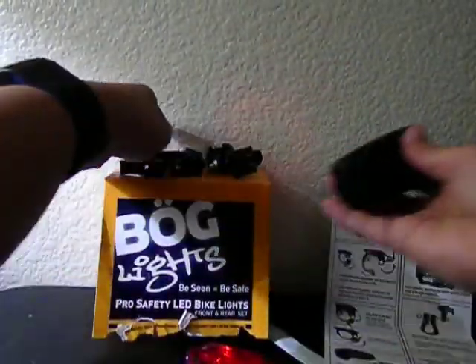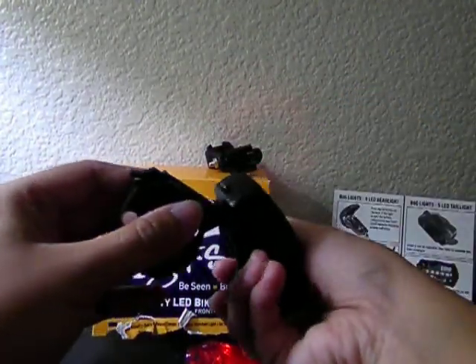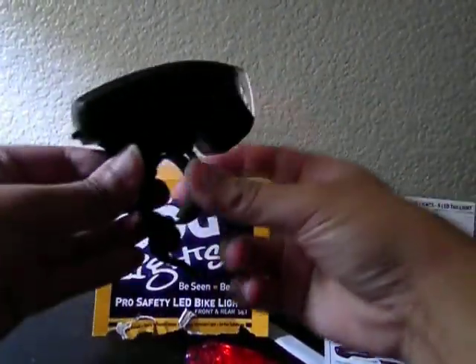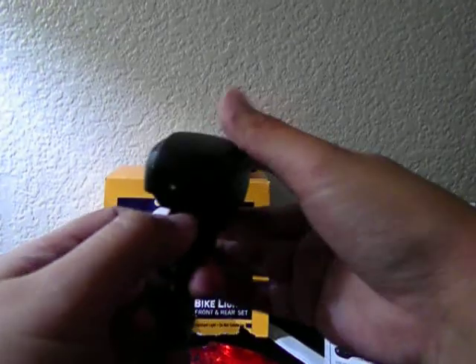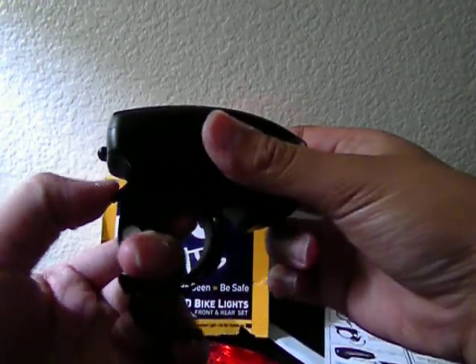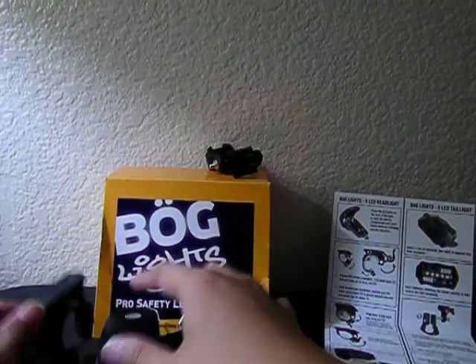This light goes on this clamp, which will be placed on the handlebar of the bike. It goes straight on. To release it, just press this lever here and it will automatically be removed.